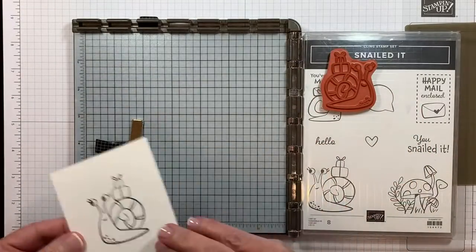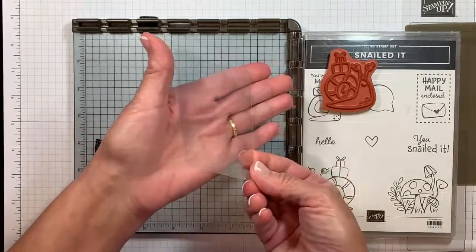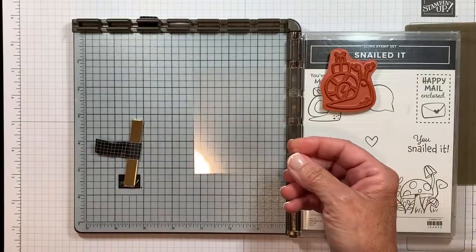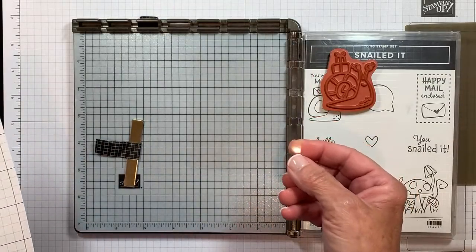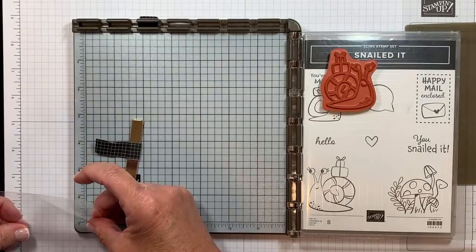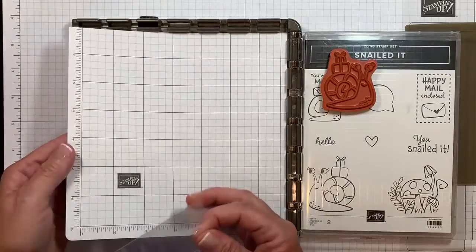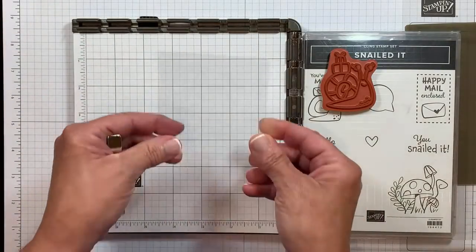I'm going to take this one off and set it aside for a moment and bring in what I call my magic layer. I know that's going to be near impossible for you to see, but this is a piece of acetate, better known as a window sheet in my online store. This is cut the exact same size — three and a quarter by three and a half. I'm going to add a piece of grid paper underneath there that fits the Stamparetus perfectly to make it a little bit easier for you to see.